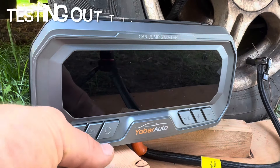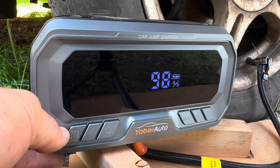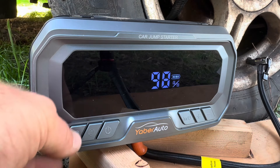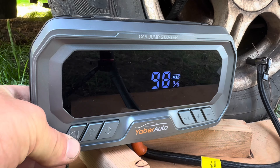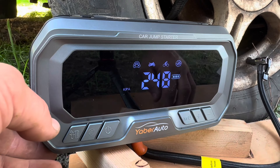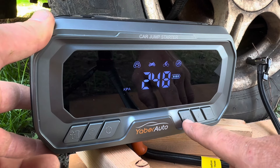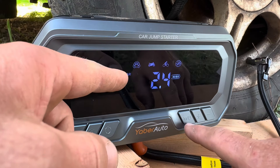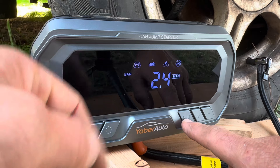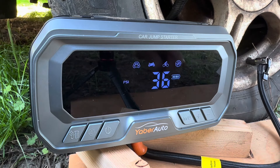This is a 160 PSI air compressor with smart presets, pressure detection, and auto shut-off. To turn it on, hit the power button then long hold the tire inflation button. Using the measurement unit button, long hold for three seconds to rotate between KPA, bar, and PSI — I want PSI.